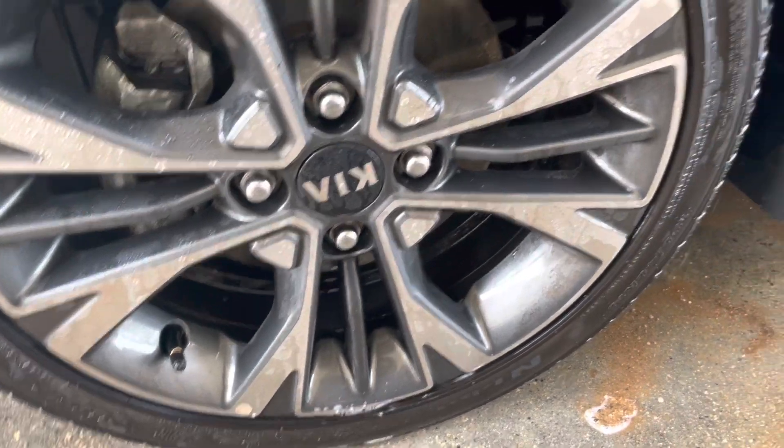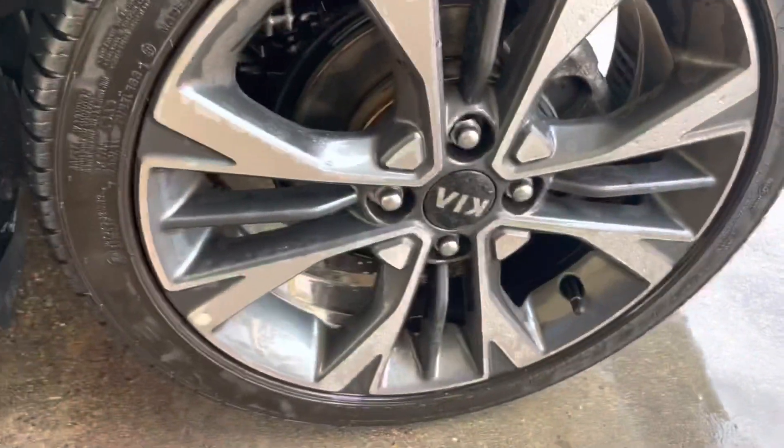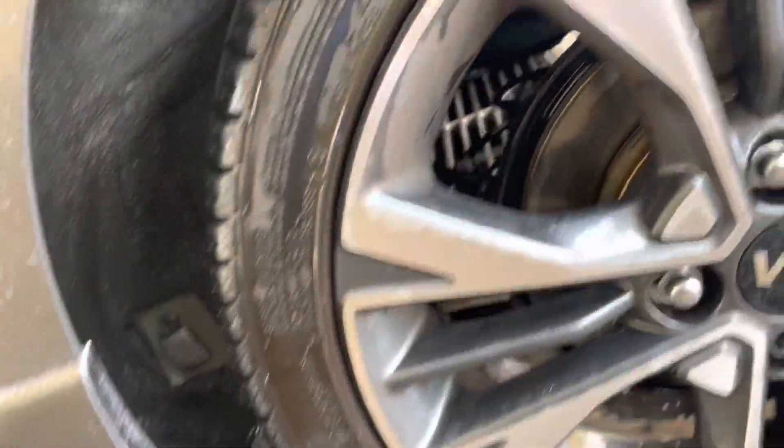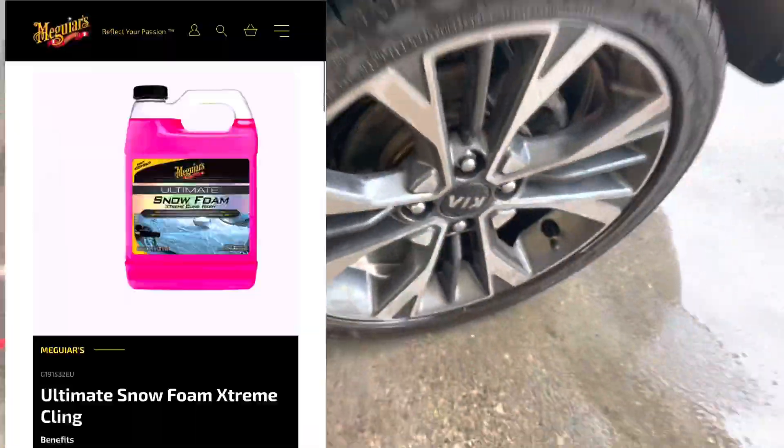You can see another rim and wheel — it's not 100% clean. But it's really okay for now because I didn't clean my car for about three months. It's not 100% but I'm going to use something else right now.